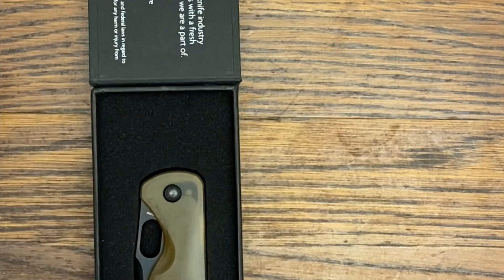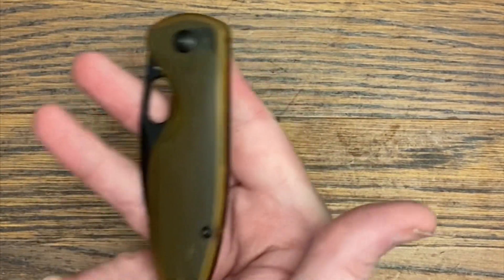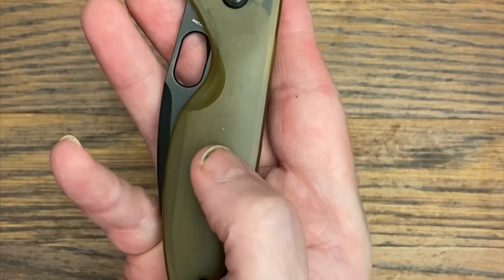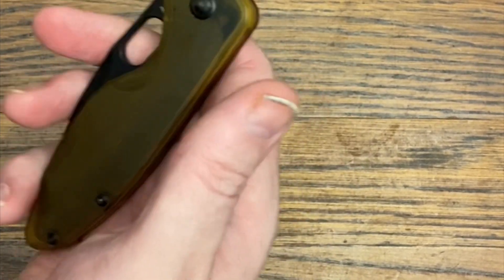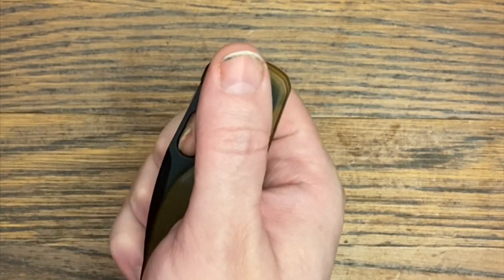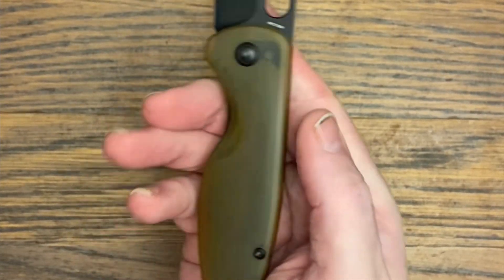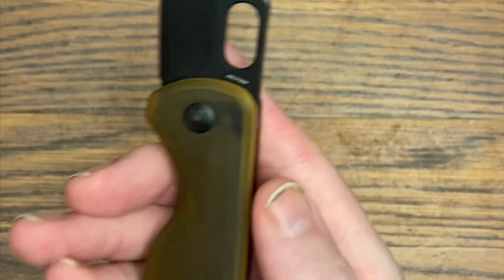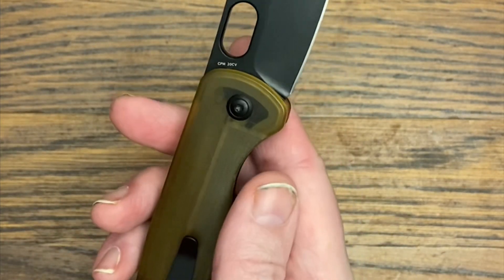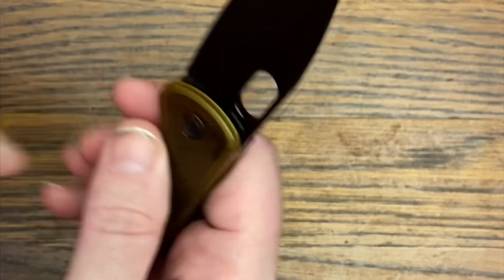This is the Art Form Saber — it's a liner lock and this particular version is in Ultem, though they have versions in different handle materials and blade finishes. It's a very well-made, nice-looking knife overall. The steel is 20CV with what feels like a DLC-coated blade.